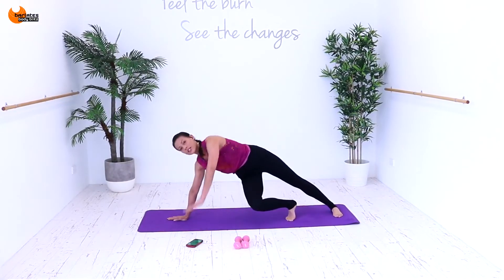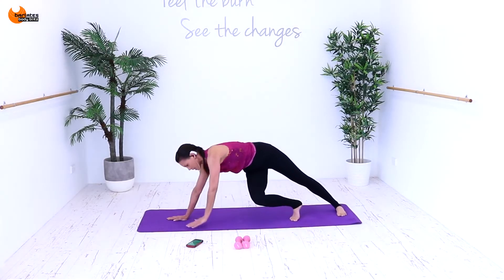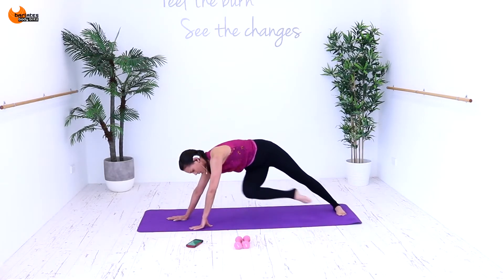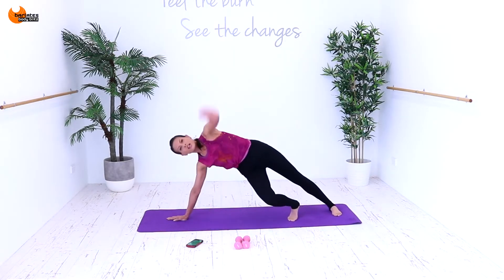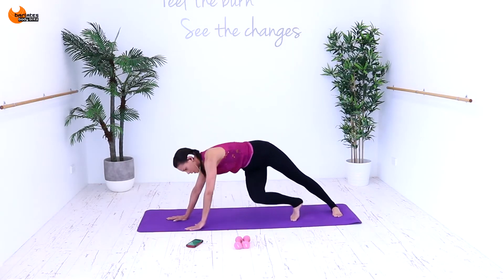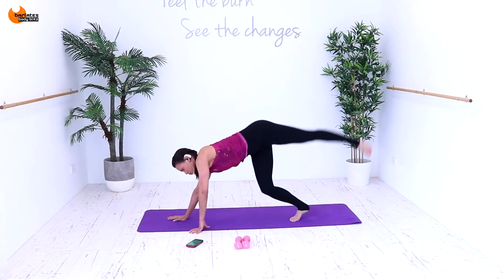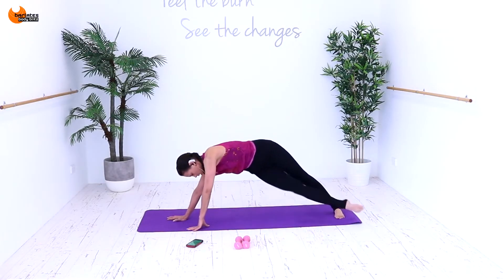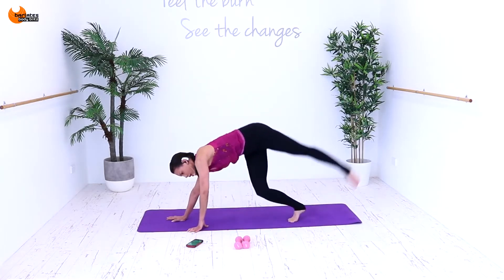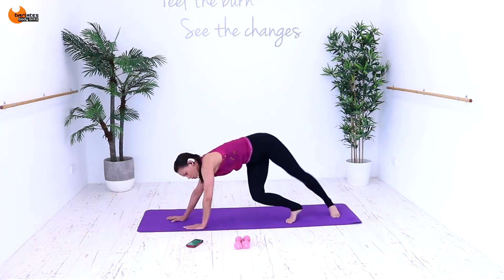Up and down. Try to stay low. Knee out and in, up and down. Stretch. You can look up at the ceiling. Out and in, up and down. This is strengthening your entire body. Out and in — long legs, long arms. Breathe. I know it's a tough one. So as the knee comes in, think ab crunch. Blow the air out and all the way up. Seven, six, five, four, three, two and one.